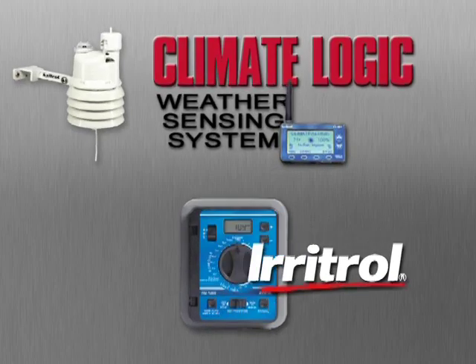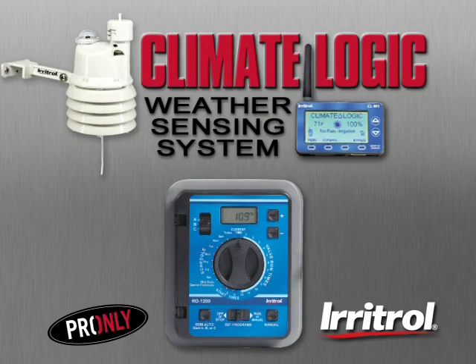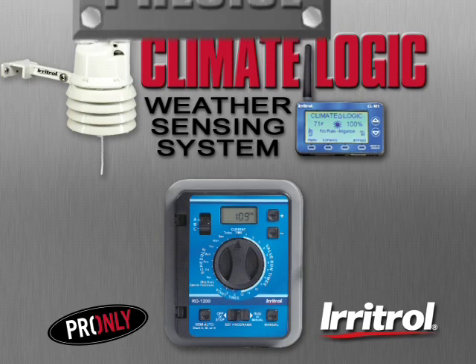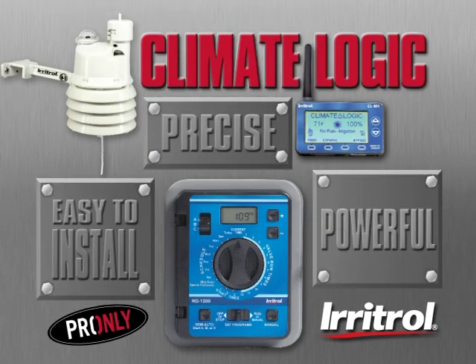Introducing the Irritrol Climate Logic Weather Sensing System. Now you can combine your professional expertise and experience with precise, powerful, yet easy to install Irritrol technology.